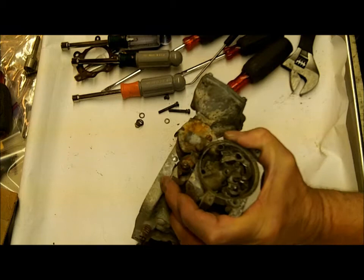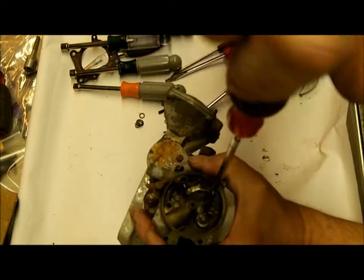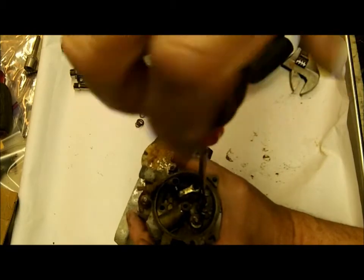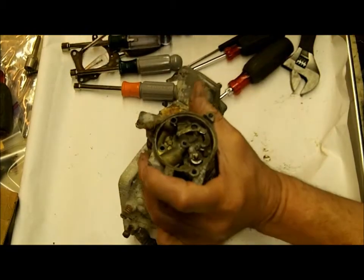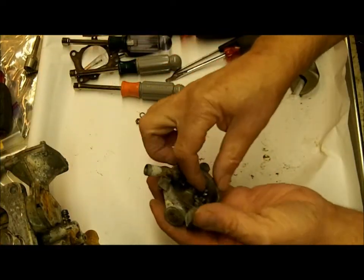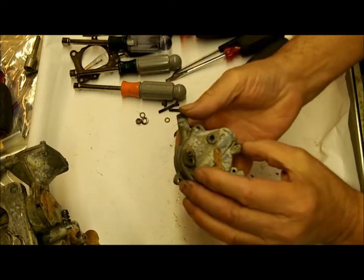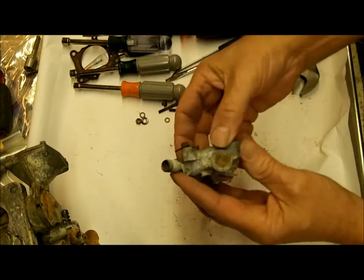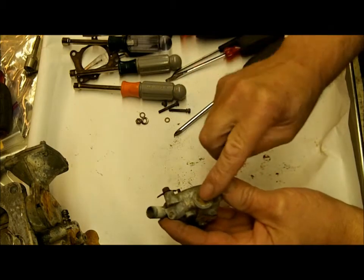Now what we've got to do — kind of got that out of the way a little bit — take this screw off. Alright, so we've got it away from the carburetor. So now what I'm going to do, I'm going to put it in the vise and I'm just going to drill a hole in this with a drill and pop this out.